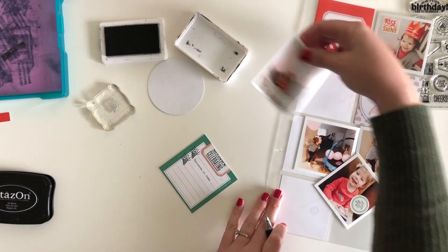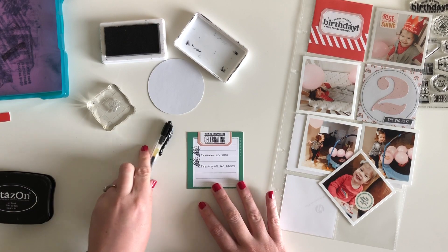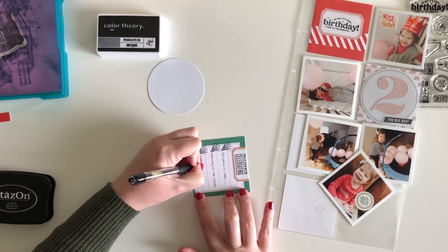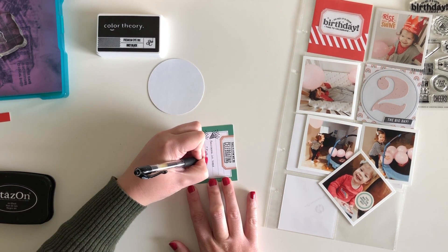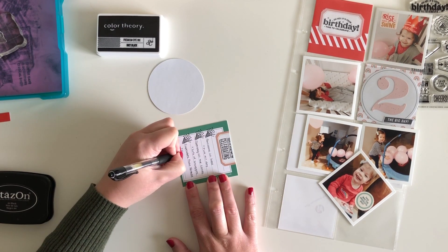Here I went in with that little — would you call that like a firecracker? — that small stamp as kind of a bullet point so that I could add in the activities that we did that day. That was just a fun way, a fun play on that bullet point idea.